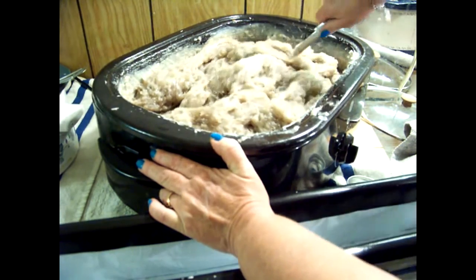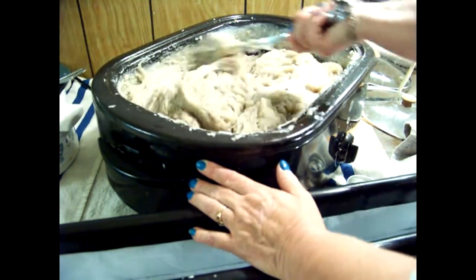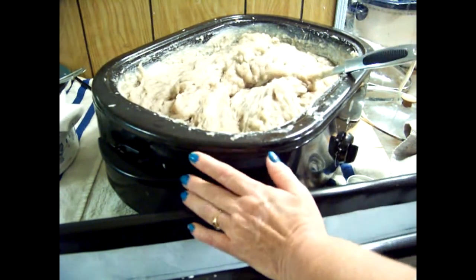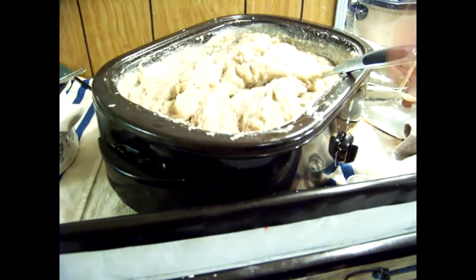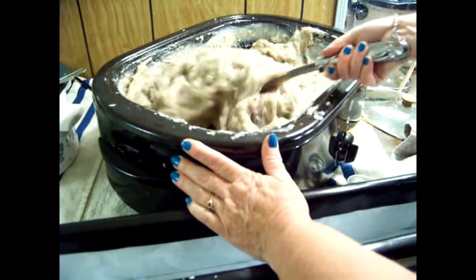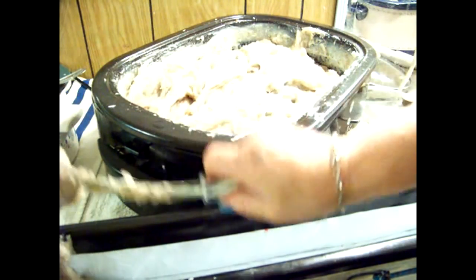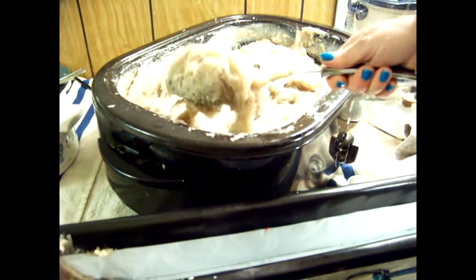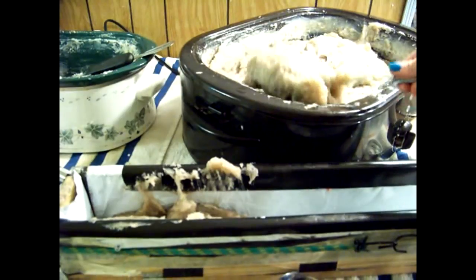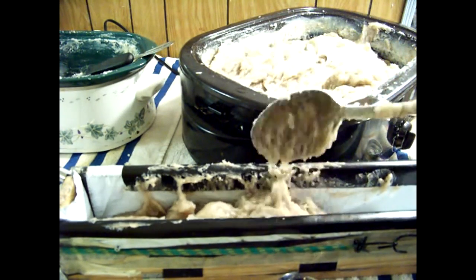If you have a soap that you're putting tons of essential oil into — you know how sometimes you'll have a soap that gets a lot of fragrance or essential oil in volume — you might not want to use this method because, as you can see, we cook it longer but it never really boils good or bubbles. So it doesn't cook as much of the moisture out. For example, my sinus soap has tons of essential oils in it for it to work properly.